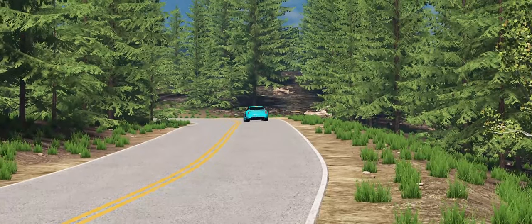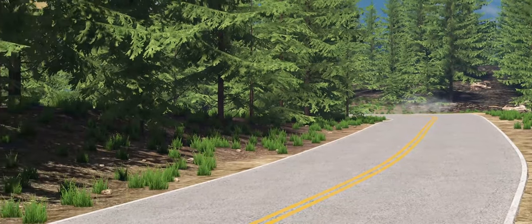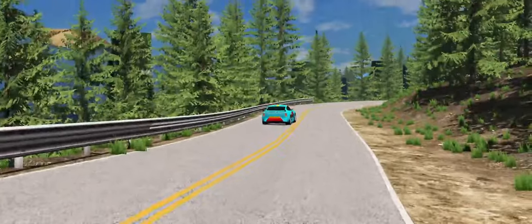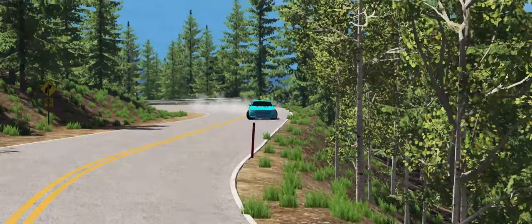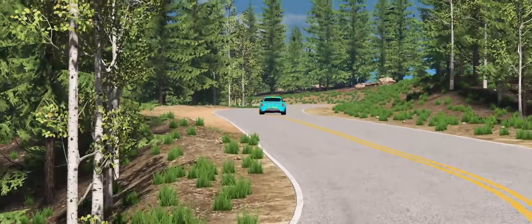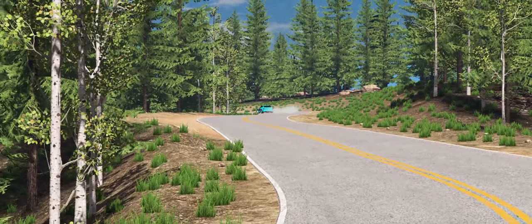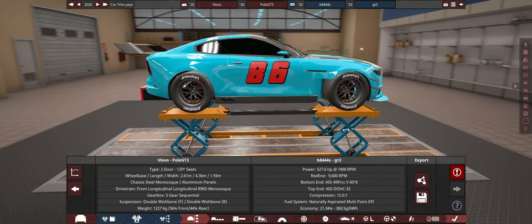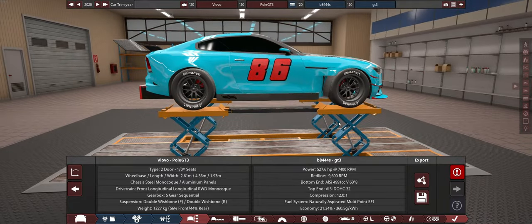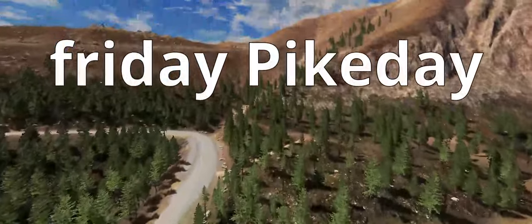Welcome. Remember when I did that V8 supercar based on a Volvo, and called it a Yeah. Well, somebody was doing some stuff in a category called DTM, which is apparently basically a GT3 car. And I thought, you know what, I didn't really do enough with my Volvo, so I brought it back. We are now going to be using this in BeamNG as a GT3 car doing our Friday Park Day.